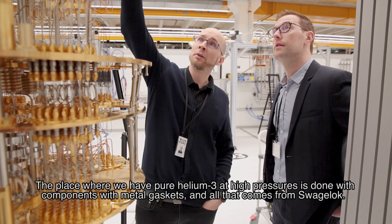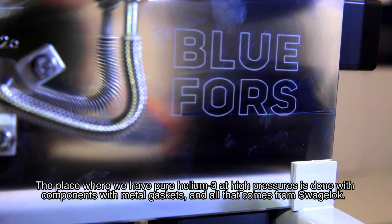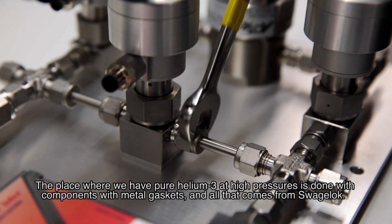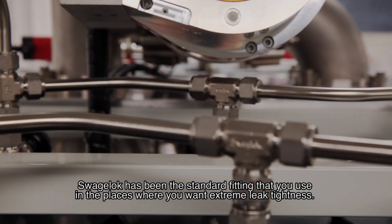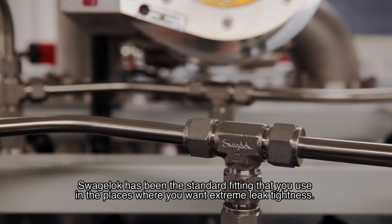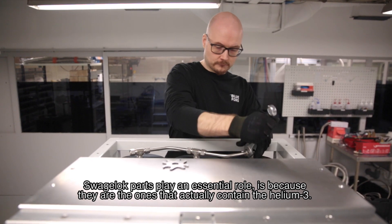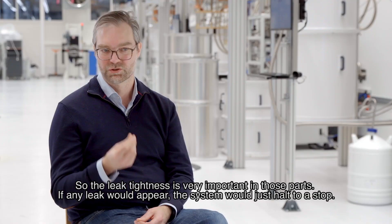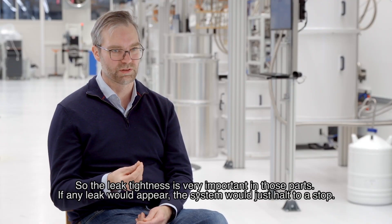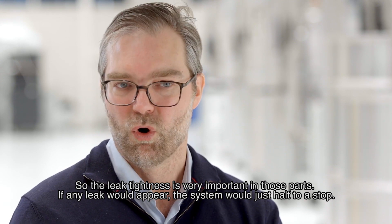The section where we handle pure helium at high pressure uses components with metal gaskets, and all of that comes from Swagelok. Swagelok has been the standard fitting to use in places where you need extreme leak-tightness. Swagelok parts play an essential role because they are the ones that actually contain the helium — leak-tightness is very important in those parts. If any leak appeared, the system would just come to a stop.